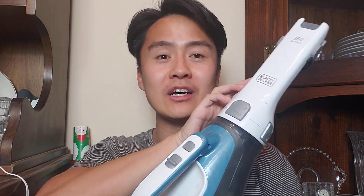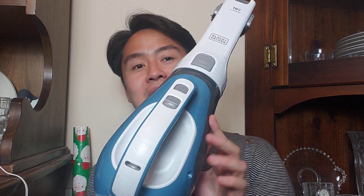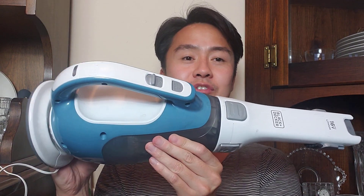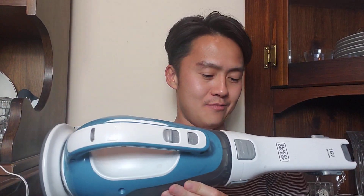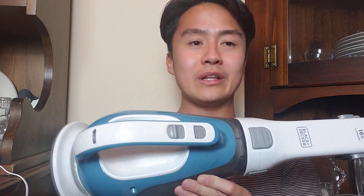Hello there and welcome to this video review and demo of the Black & Decker Dust Buster. This is a handheld portable Dust Buster. You can get an idea of the size of it just from seeing the size of my head and body — maybe about the width or length, a little bit longer than my shoulder width.